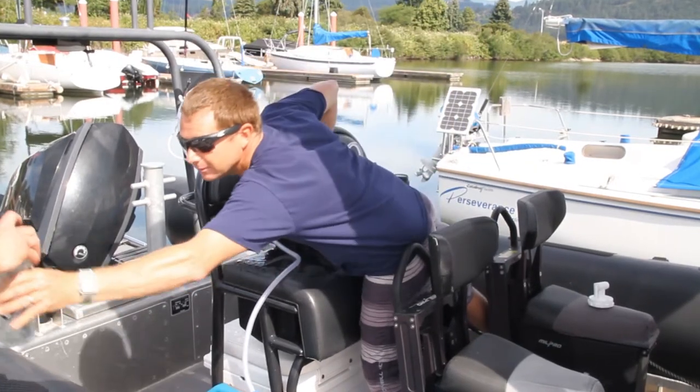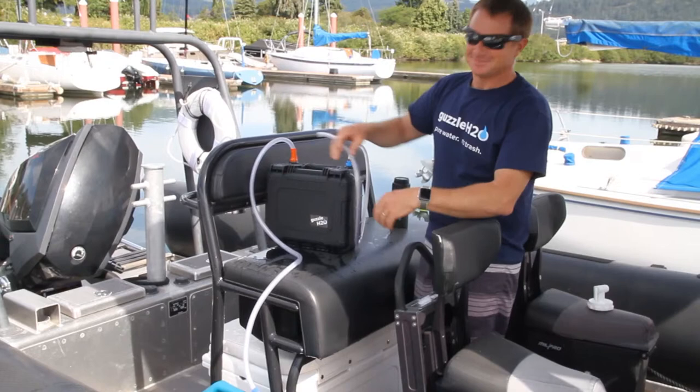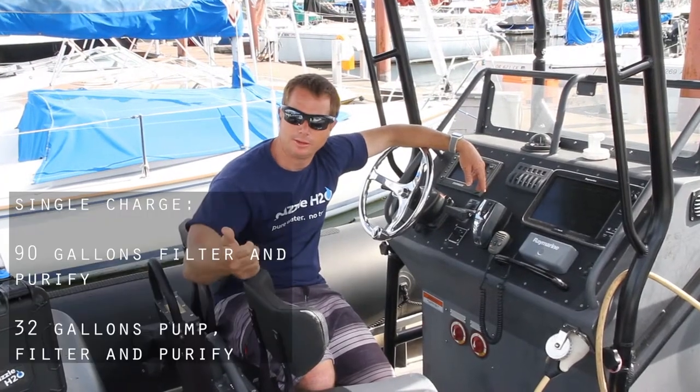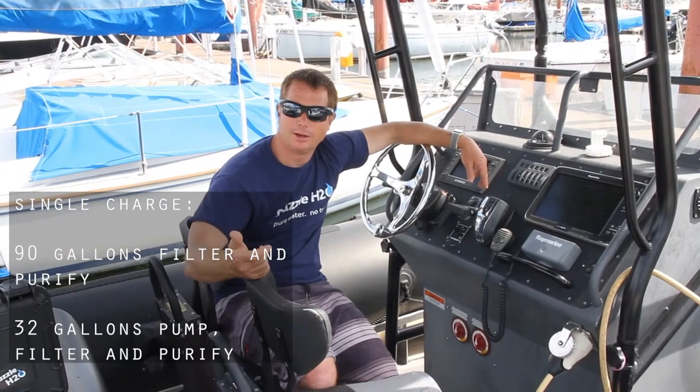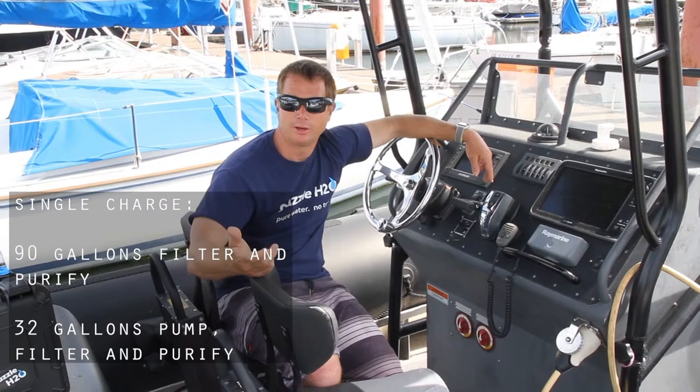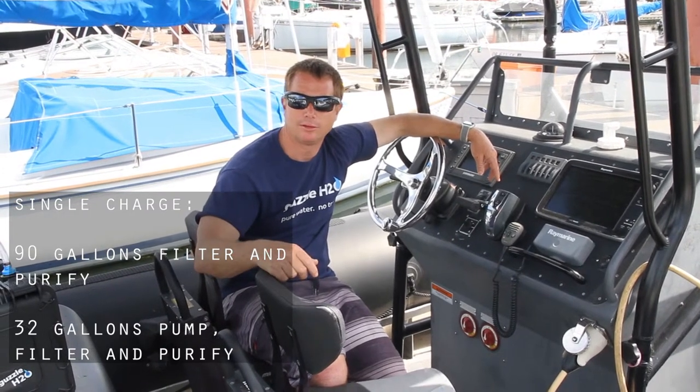Here we go. On a single charge the Stream can filter up to 90 gallons of water, or on a single charge it can pump and filter 32 gallons of water.